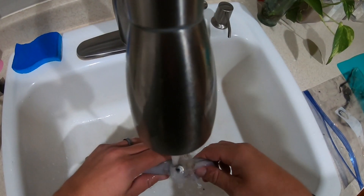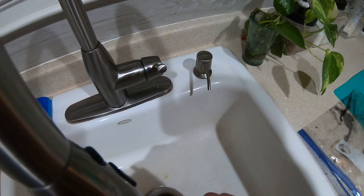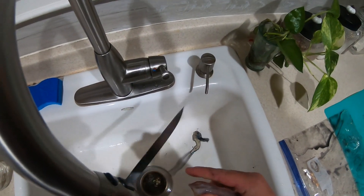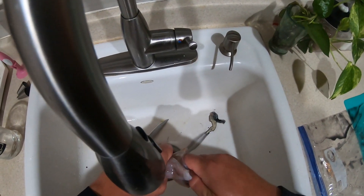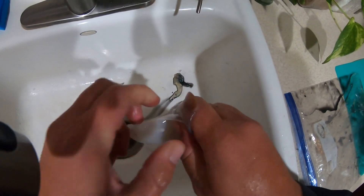Try to get all the eggs out here. Okay, there's our squid and I'm gonna start by just removing the head. Now I just remove the skin and the wings.